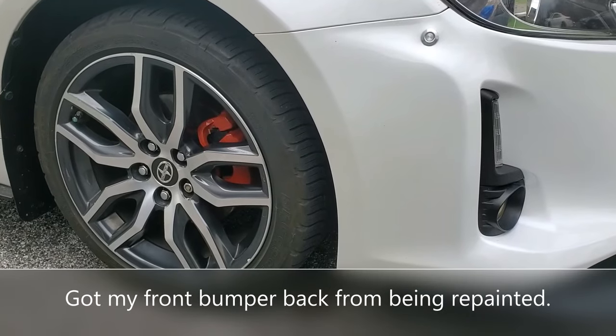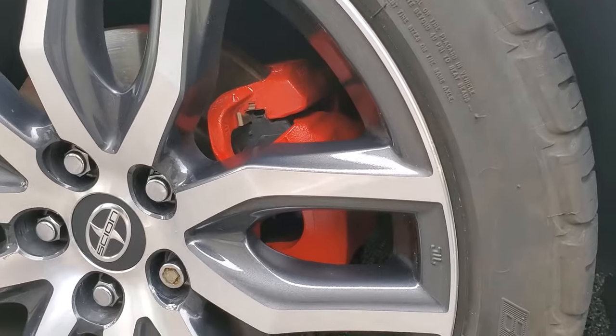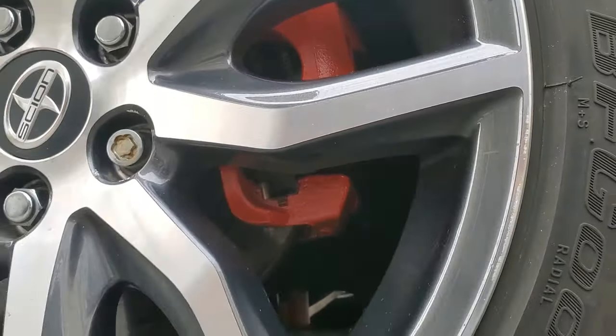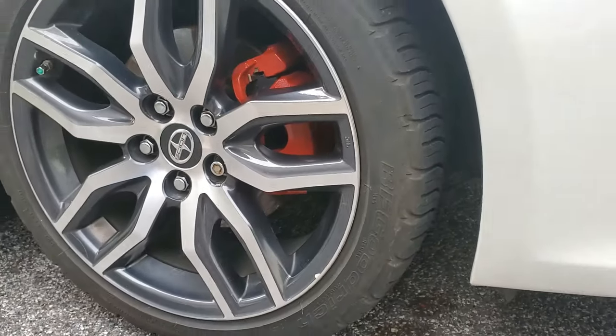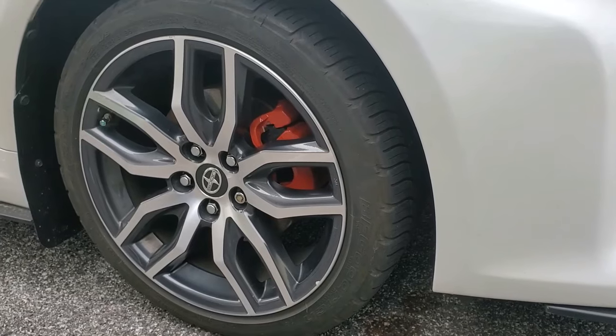Cure time is 24 hours, so I still have another six hours before I can drive the car, but it looks really good. I can't wait until I can afford to get some new wheels, because they'll look fantastic with these calipers. If you haven't subscribed to my channel yet, please do so now — and as always, thank you for watching.